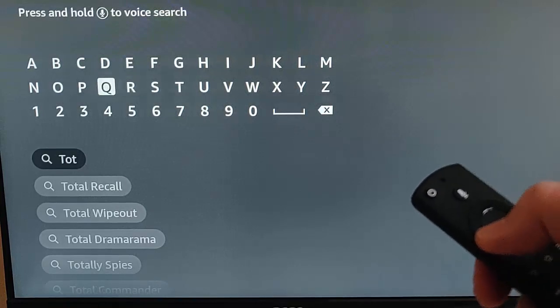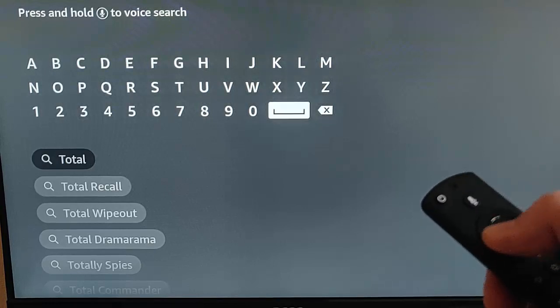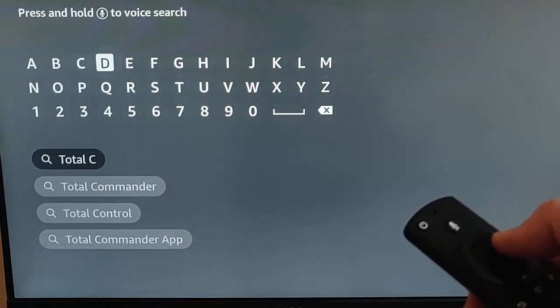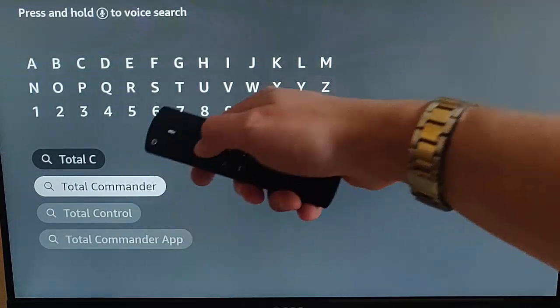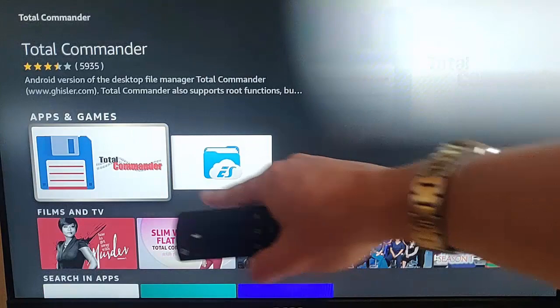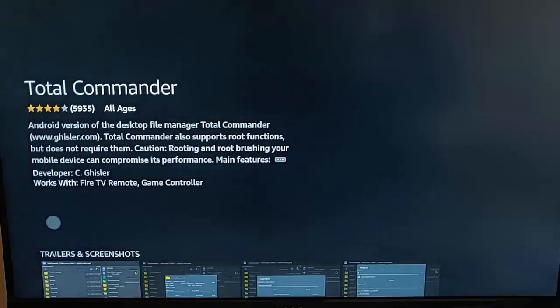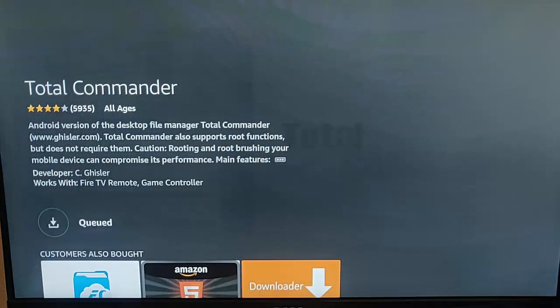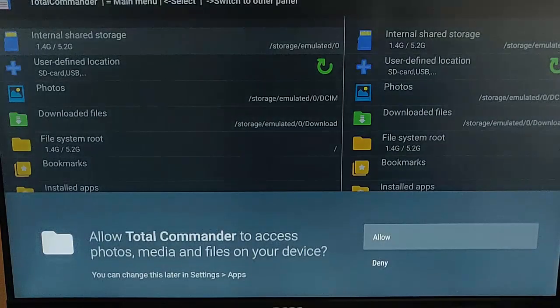As you type, it should come up — it's Total Commander, and there it is. Once it appears, go down, highlight it, press the middle button on the remote control, make sure this icon is highlighted, press the middle button on the remote control, and then press the middle button again to start downloading. This might take a bit of time depending on the speed of your internet connection. Once downloaded and installed, press the middle button on the remote control to open Total Commander.